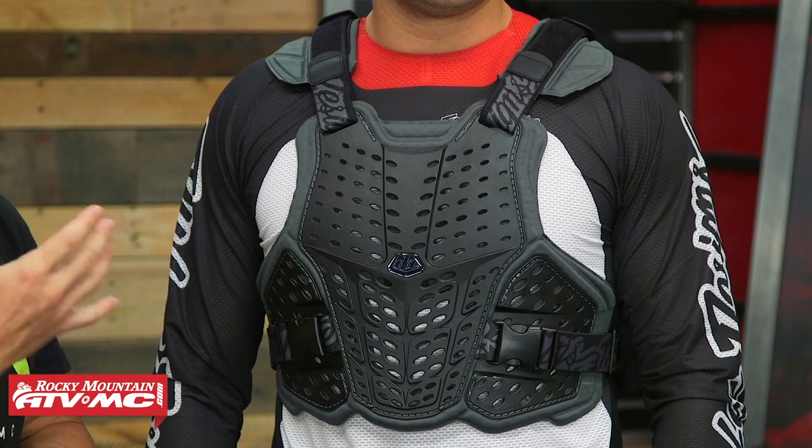Thank you for checking in. If you are shopping for a roost deflector — one that is very lightweight, comfortable, low profile, and minimalistic — then the Rockfight should be one that is on your list.